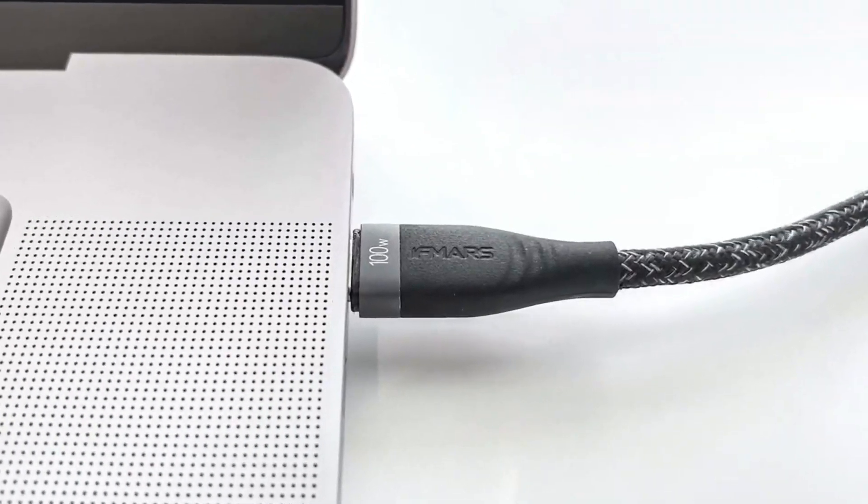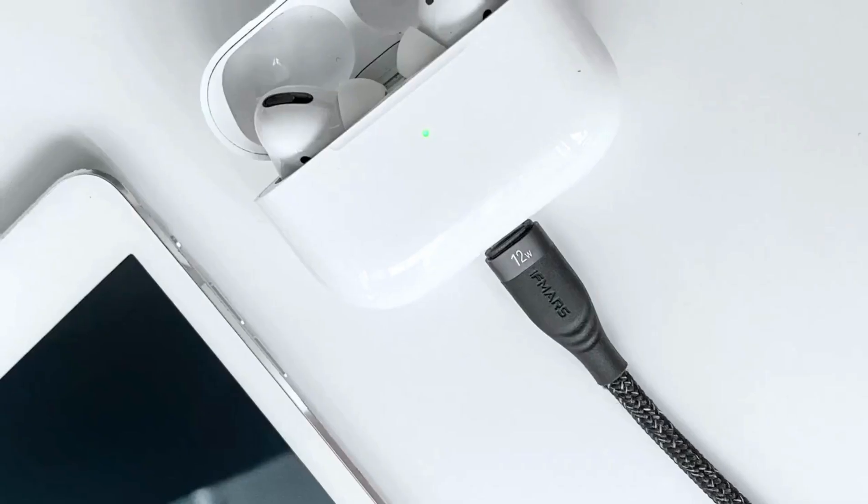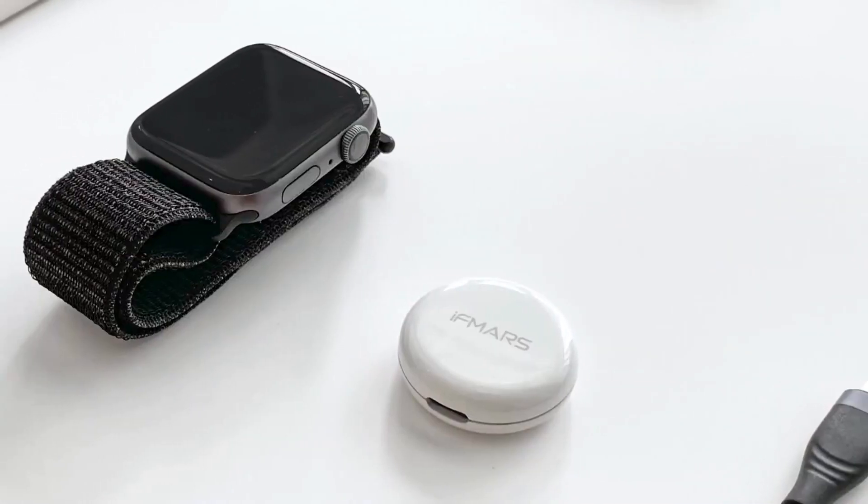Magic Cable is compatible with MacBook Pro, iPad Pro, a smartphone, iPhone, a mobile device, AirPods, and Apple Watch — all at the same time.